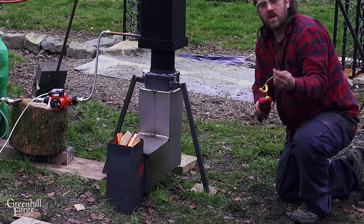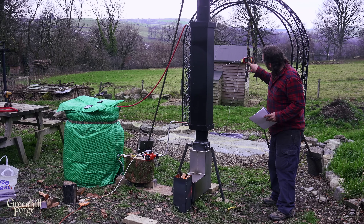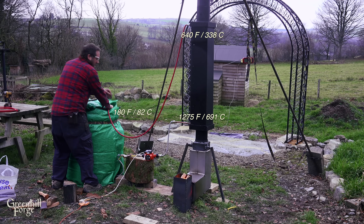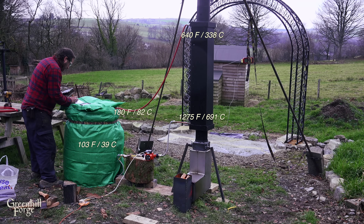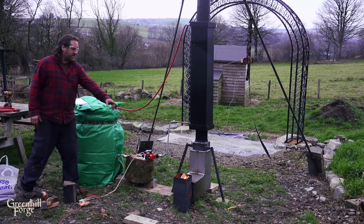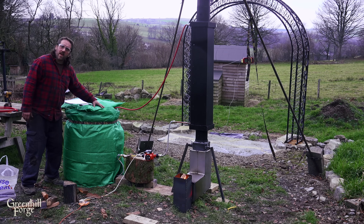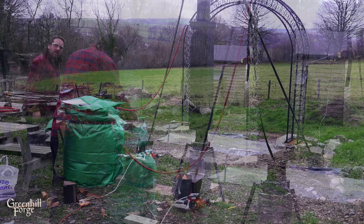The probe is bright red. Coming up on 35 minutes now: 1275 degrees here, 640 at the top, 180 degrees at the hose, and 103 degrees at the barrel — that is over temperature. So that's the test up to 100 degrees, and this is definitely faster. I actually went up to 140 degrees in the previous test, and I'm going to take this up to 140 degrees also. I'm just going to keep going with the readings and see how long it takes.